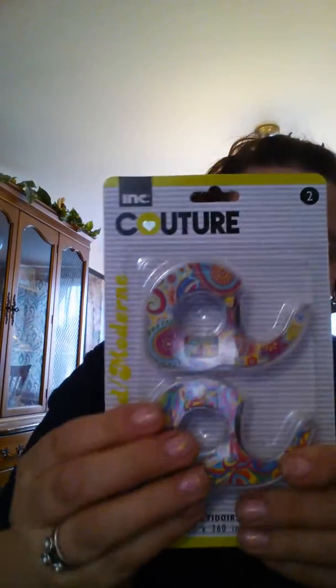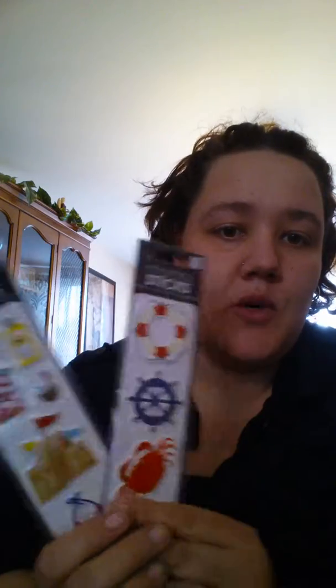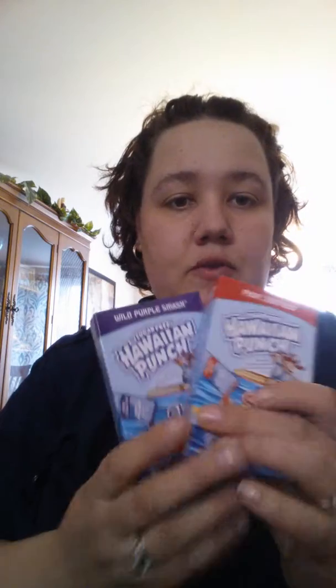I got some colored tape dispensers — this is the Couture brand type. I got these beach stickers; we are actually taking a cruise next month and we do scrapbook, so now I have some stickers to go with our trip. I got some puffy 3D stickers — hearts and stars — for my planner, which I will do another video on. I also got some more alphabet stickers, which are awesome. And I got some water flavor packets — I try to give those to my son too, and he likes them. That is all for the Dollar Tree.